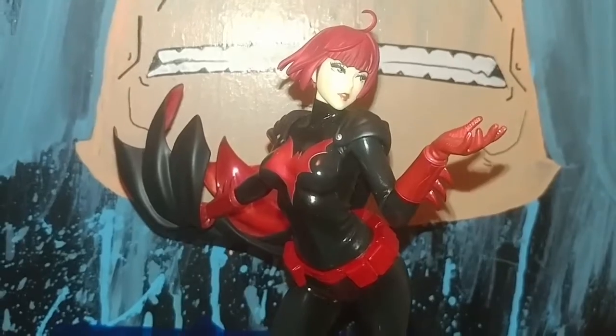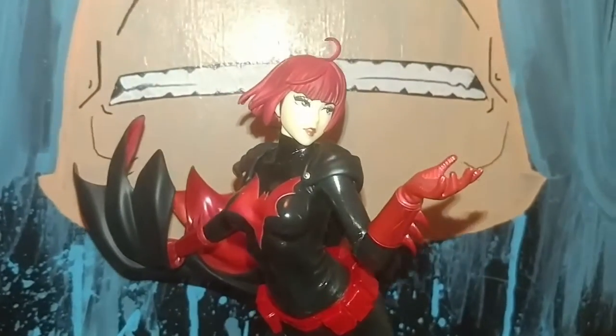So anyway, I'm gonna go ahead and take her out, let you guys get a look at her, go over there and grab Starfire, let you guys check out the box, get a look at her as well, then display them out in my living room. All right, so there you go — she's out of the box.